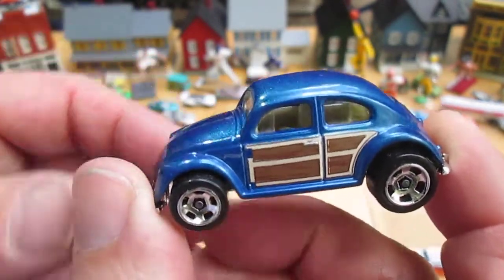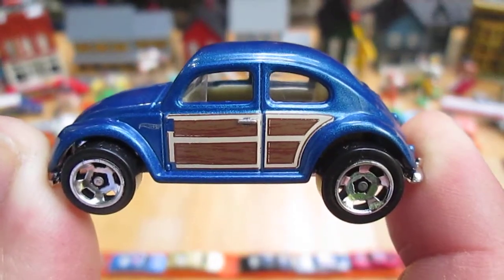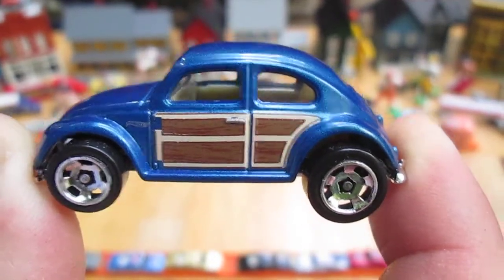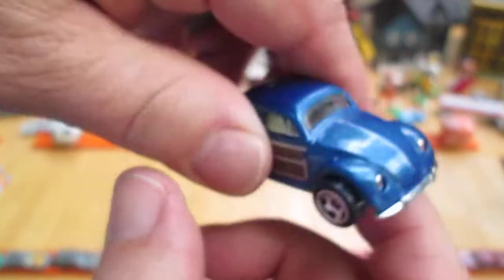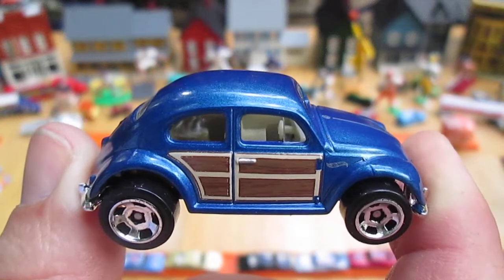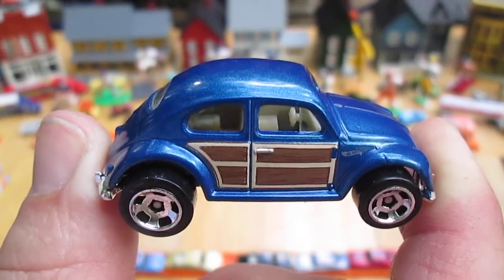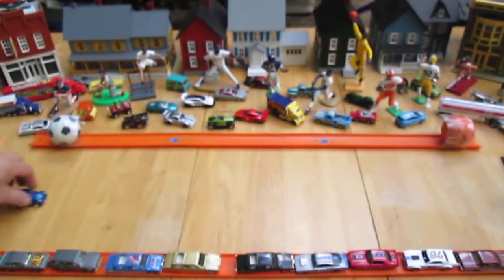Thank you everybody that tuned in and checked it out. Carissa, thank you for playing with me. I like doing the drifting when I have somebody with me — it's much better. Please subscribe. Get a good look at that right there — you can clearly see the driver is on the left. Please subscribe and T10 out.